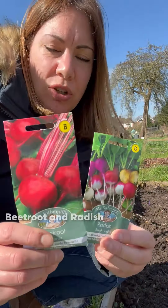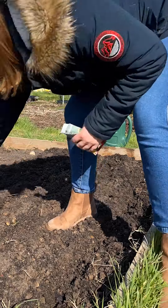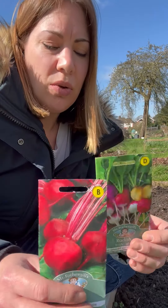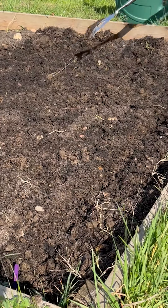Next I'm going to plant some beetroot and some radish straight into the ground again. Same as the spinach, the ground needs to have already been watered and we just do a straight line. The radishes need to go slightly shallower than the other two at one and a half centimetres, but again really easy and straightforward — even your kids can do it. In fact, my kids have done it.